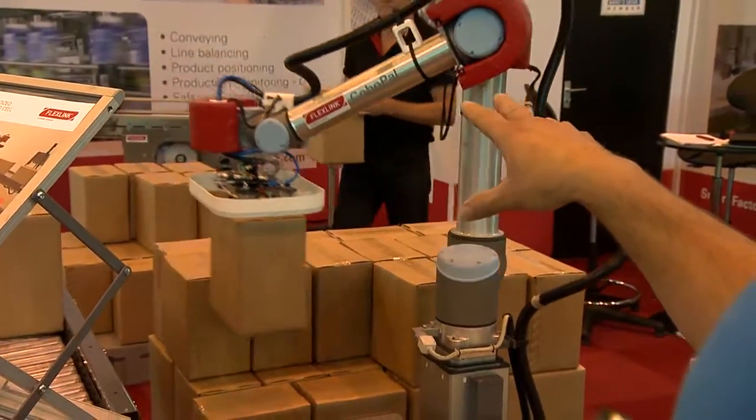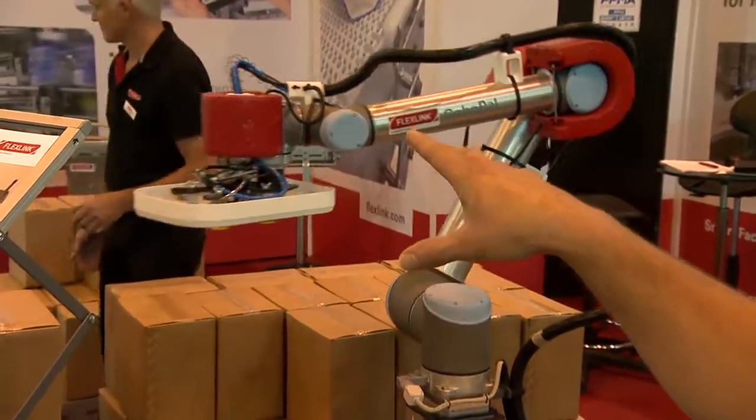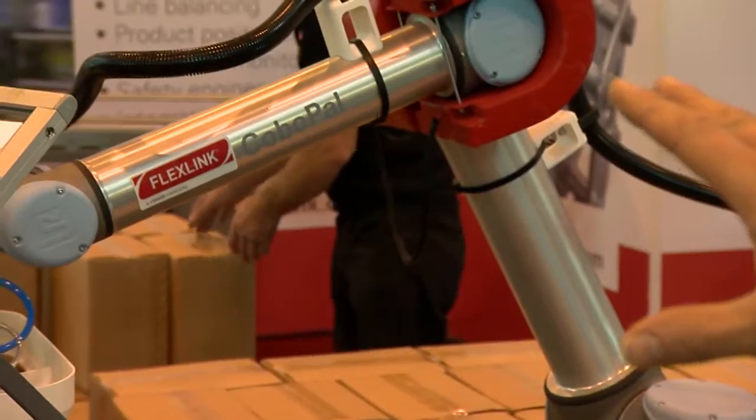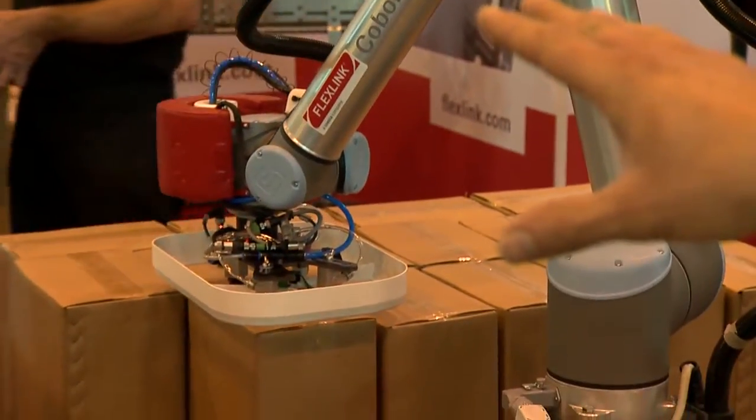It has safety features built into the drives on the robot and also additional sensors, so if it comes into contact with anybody or anything it stops immediately, preventing any damage to anybody.